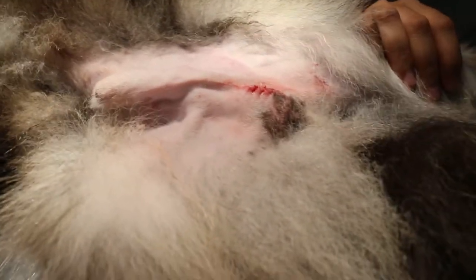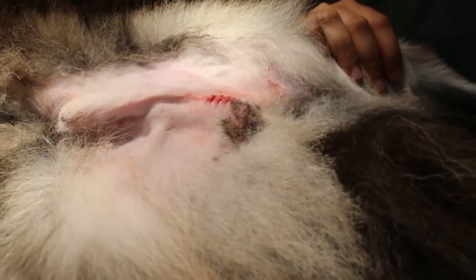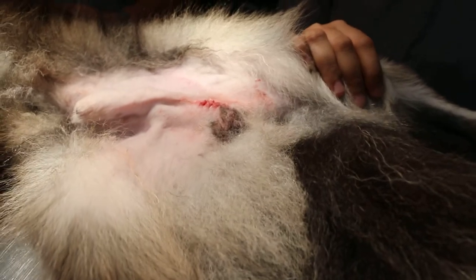For this Shetland, I used injectable anesthetic domitor plus ketamine at 0.2 plus 0.25 ml IV in one syringe.